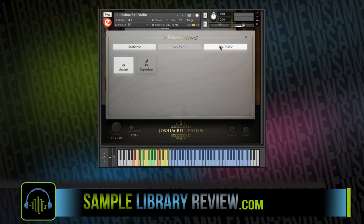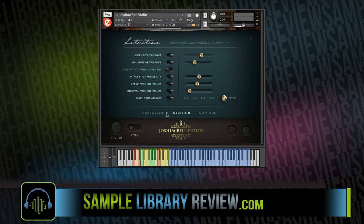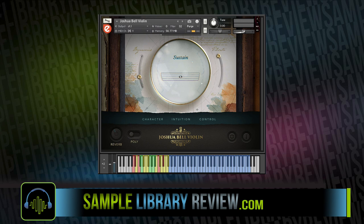Before we even get into the facts, I'm pleased to say that this is a phenomenal instrument for Kontakt, and I cannot recommend it enough. The realism, detail, and forward-thinking instrument development that went into this — I'm giving high praise to Alex Davis and Jonathan Churchill over at Embertone for their vision and execution in delivering this library.